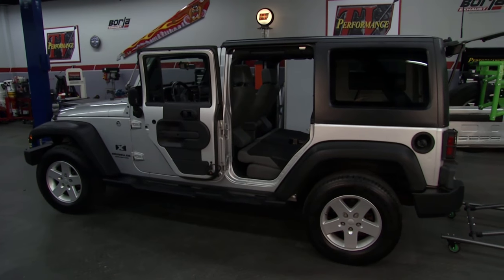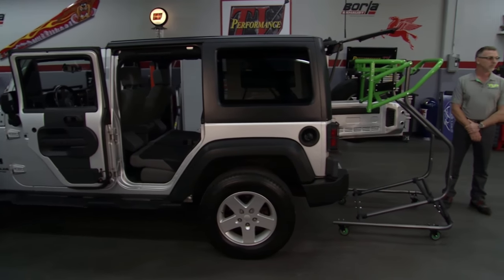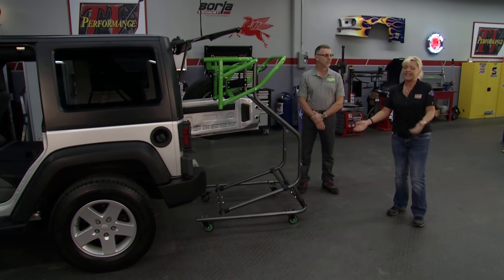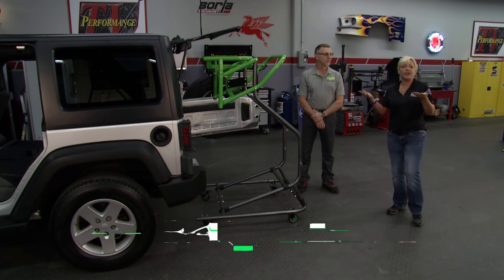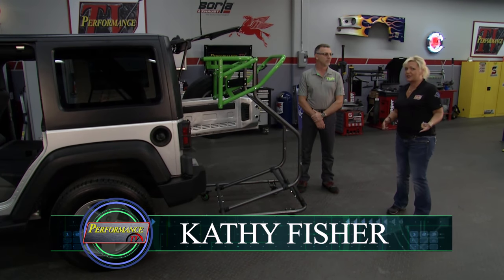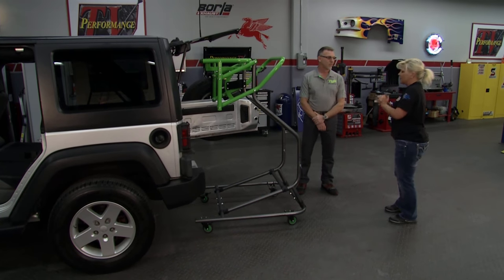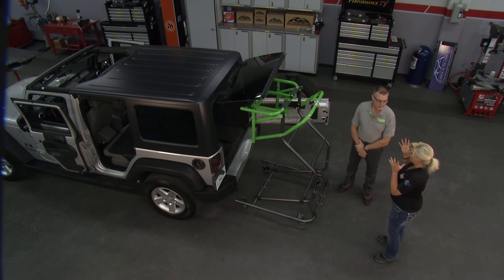Thanks for joining us for another edition of Performance TV, where we want to take our top off. Isn't that the main reason why so many people get Jeeps? But trying to do it by yourself is almost nearly impossible — but we're going to change that. We have Fred with us from Top Lift Pros, and you guys have come up with a great tool that's really going to help us do it by ourselves.